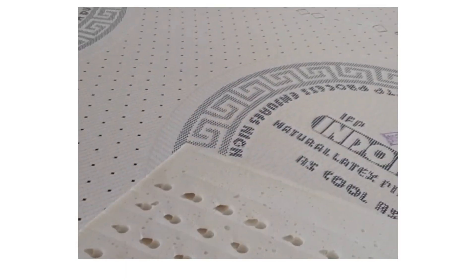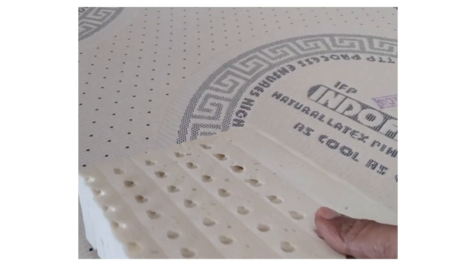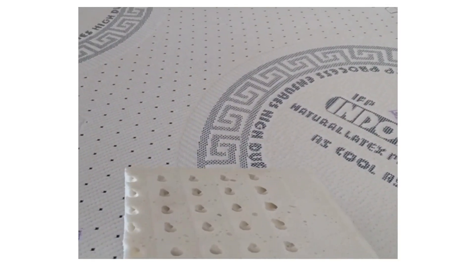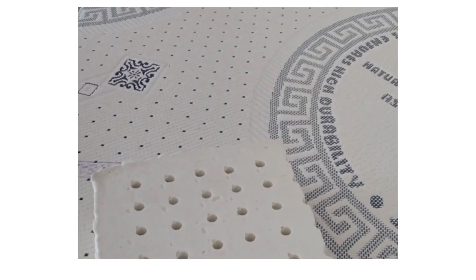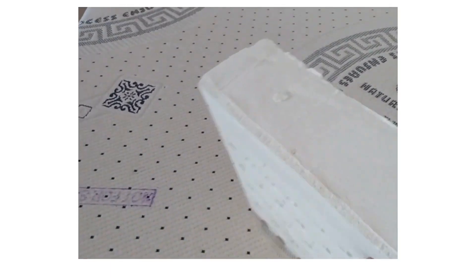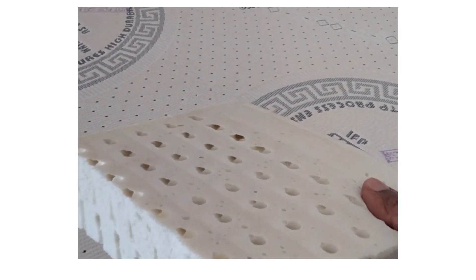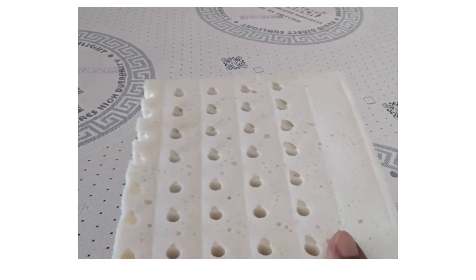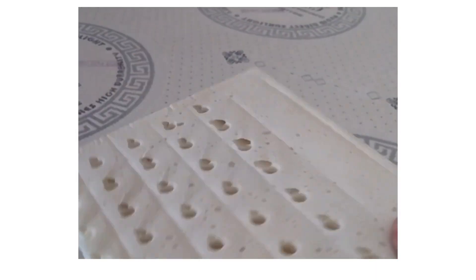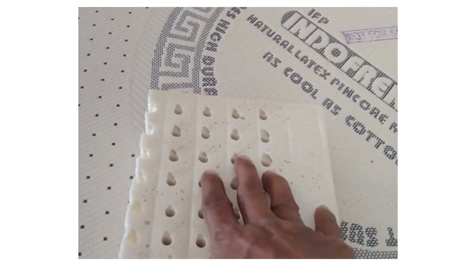This is a 2-inch hard pin core latex sheet, which has pin cores on both sides. The diameter of each pin core is 10mm.